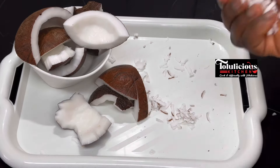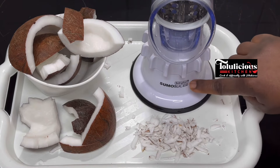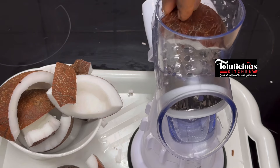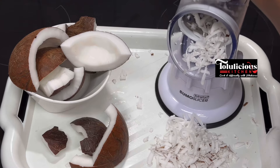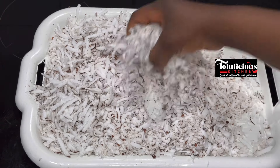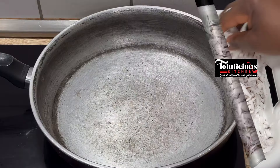If you want it easier, get this Sumo Slicer — wow, you can use it for anything. It has different sizes of grater. I'll be using this, which will grate it exactly like a regular grater. Even if you're grating 20 coconuts, you can do it easily and everything will come out perfect.